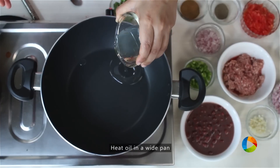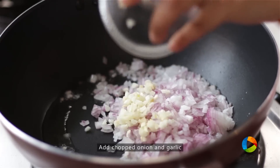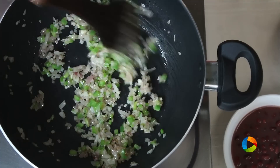Take a white saucepan, add a little oil. Add 1 onion chopped. A few cloves of garlic chopped. Capsicum, green bell pepper, just 1 tbsp — just add a little.